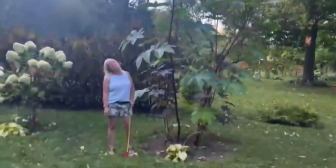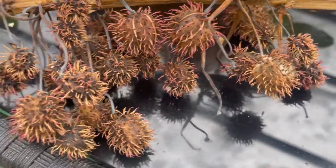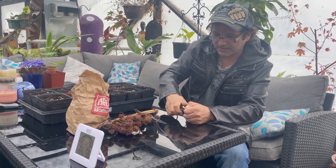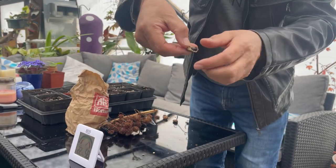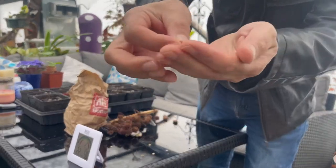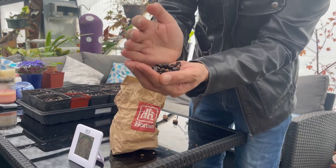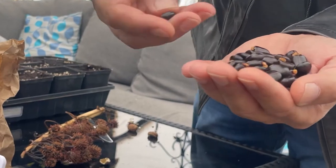We harvested these little seed pods — they're kind of pointy so you've got to be careful. You're just going to get your seed pod, open it up like this, and inside you're going to have some seeds. That's the seed — we're just going to pull that out, and that's what the seed looks like. We've got hundreds and hundreds — an entire bag full.